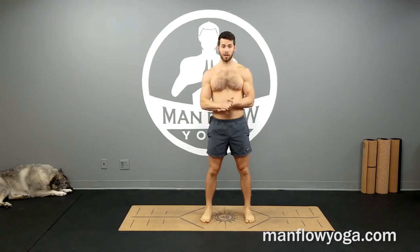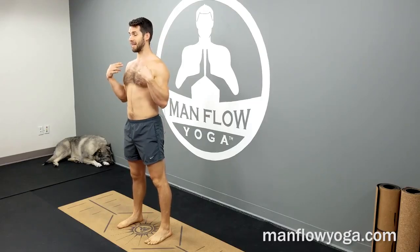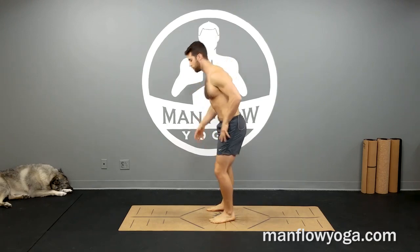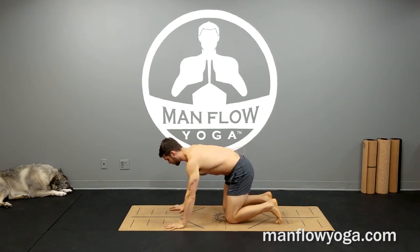Let's start with what you should not be feeling. You shouldn't be feeling any craning or pain in your neck. You actually shouldn't be feeling any pain at all when you're doing this exercise, but particularly you should not be feeling any pain in your neck. As you arch your neck — and usually this pain happens when you arch your neck — as you're doing a cat cow and you're arching your neck, you want to think lengthening as much as possible.